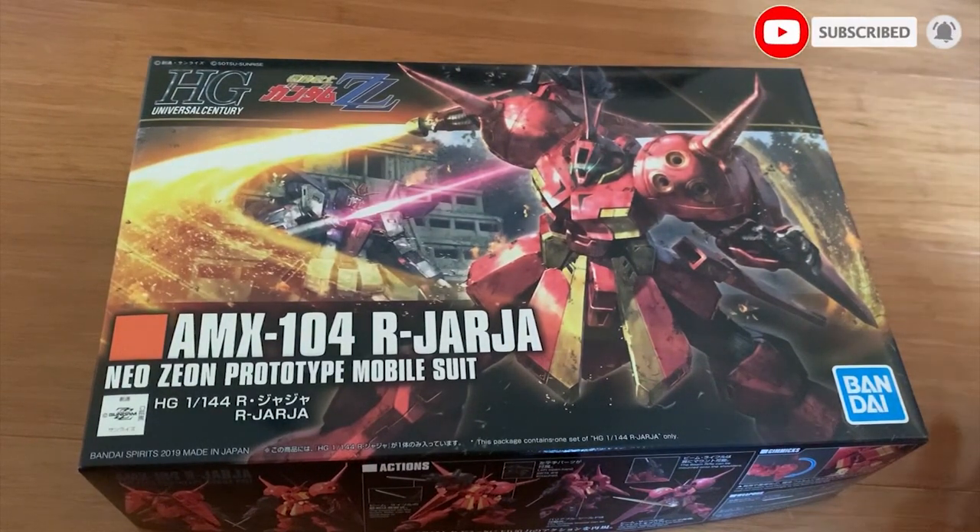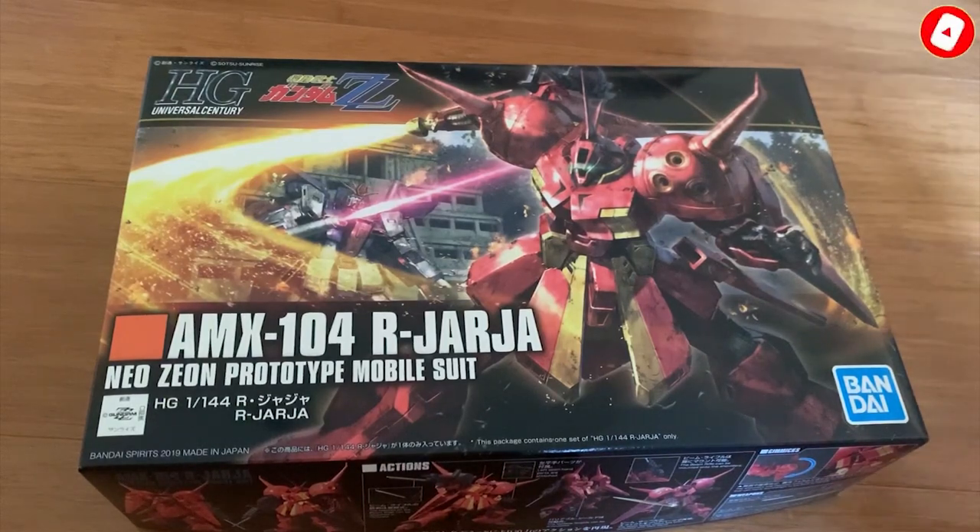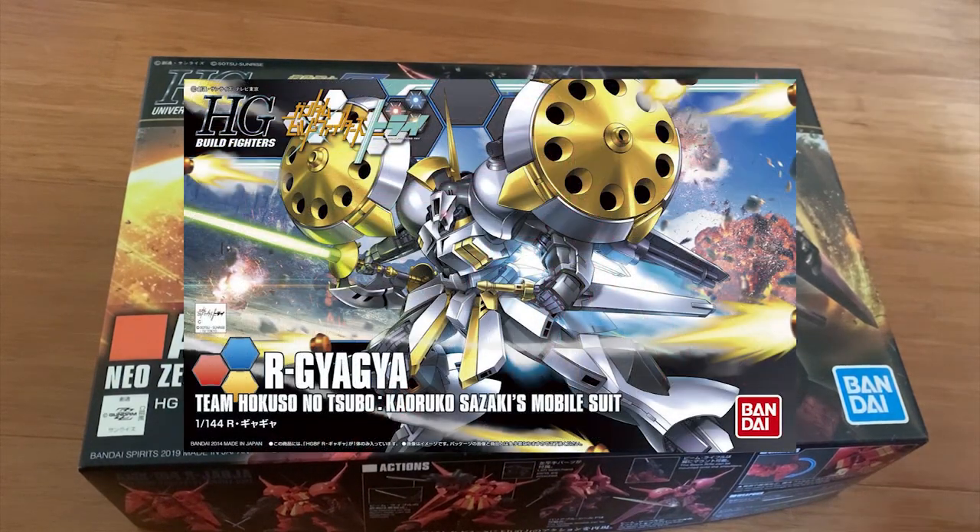Today we're going to be building the High Grade Universal Sentry, the R.O. Jaja. The R.O. Jaja is based on the Build Fighters unit, Alogagia — I think that's how you pronounce it.